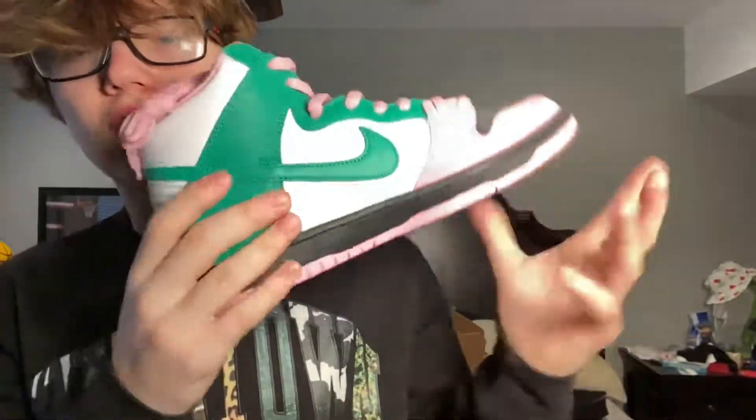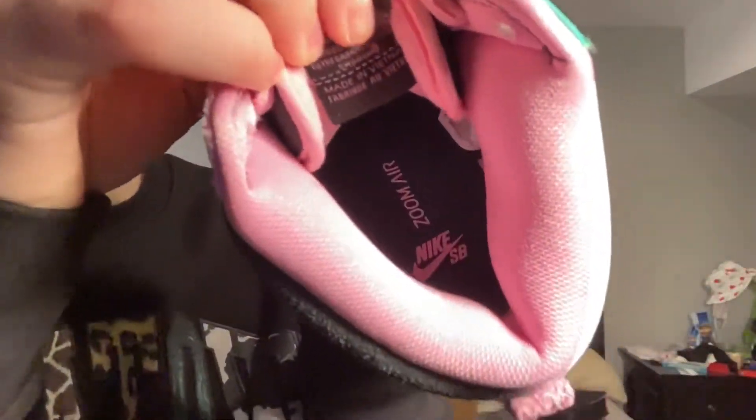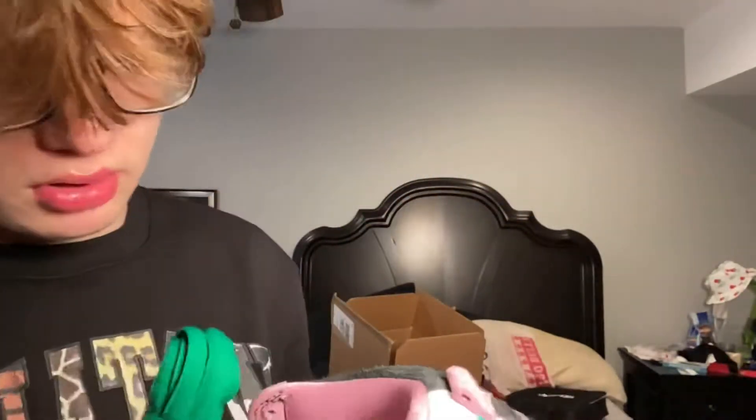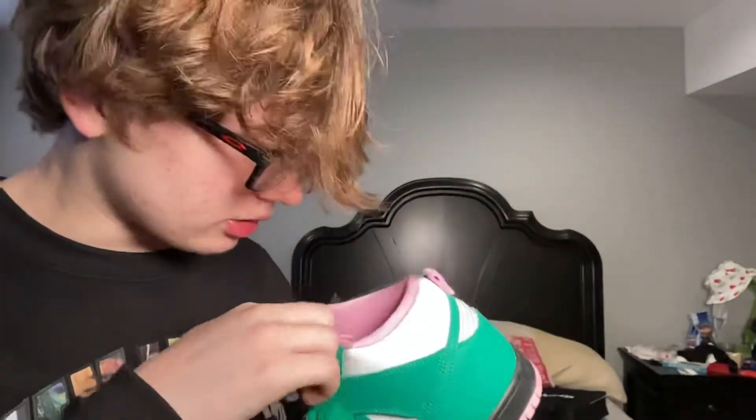One last look at these — okay, now you can see it, it wasn't picking up a second ago. Oh, and they do come with secondary laces — I did not know this until just now.